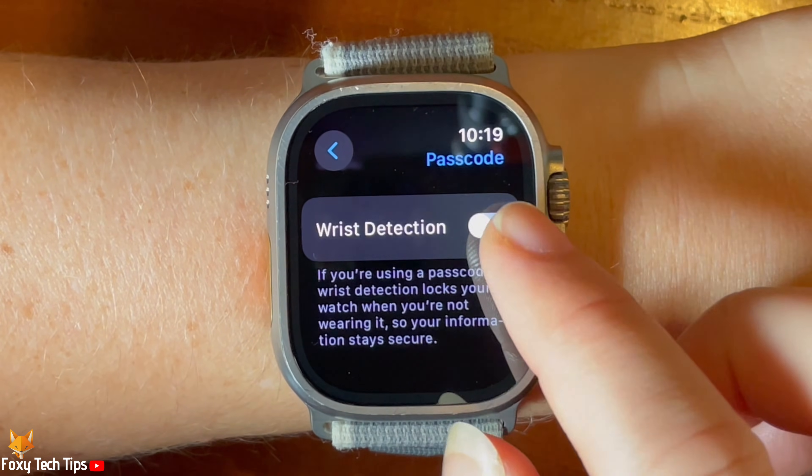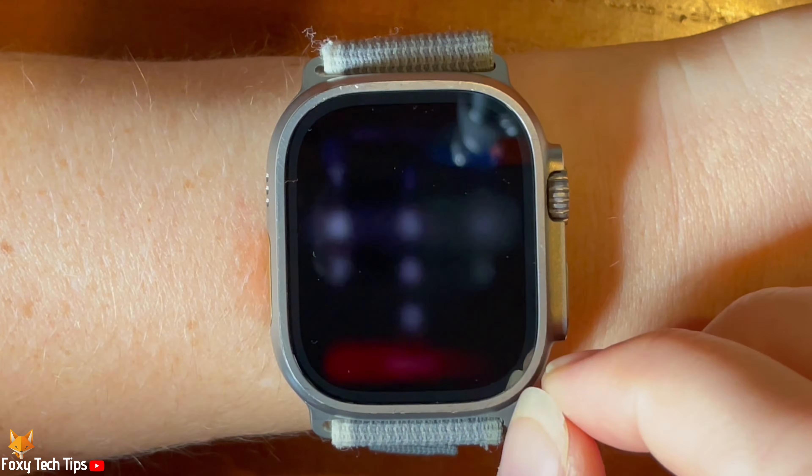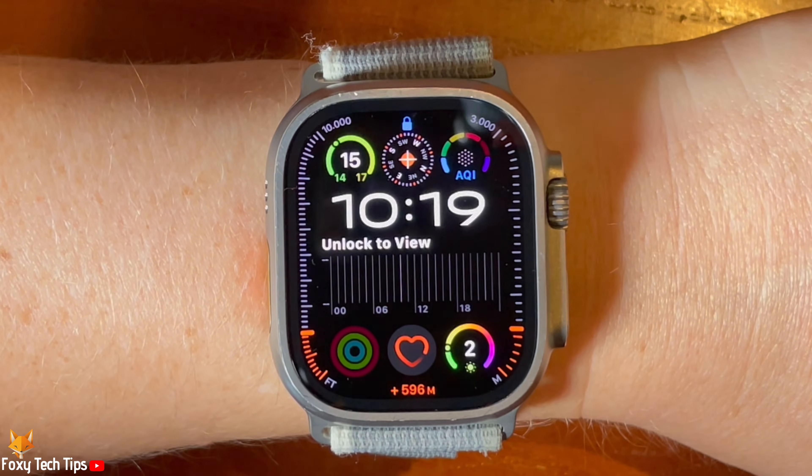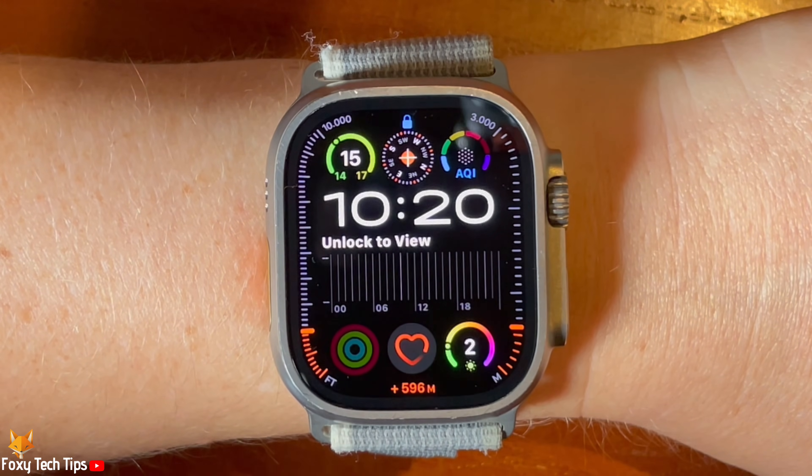You will also have to enter your passcode to enable the setting. Enter your passcode again to unlock your watch once the setting is enabled.